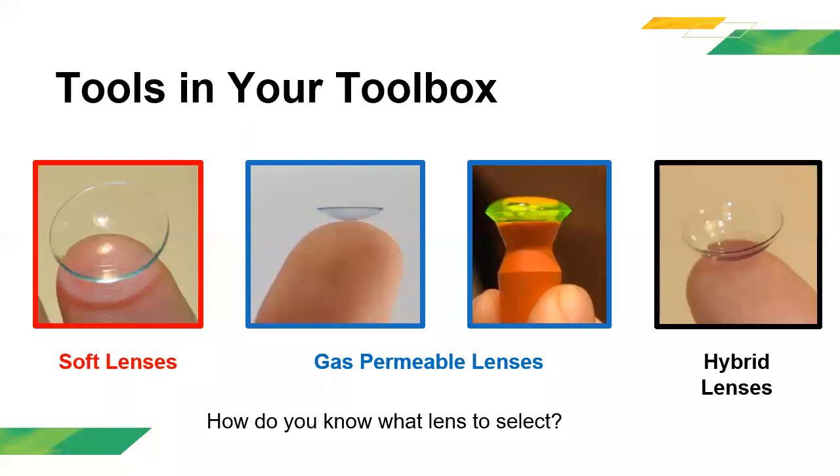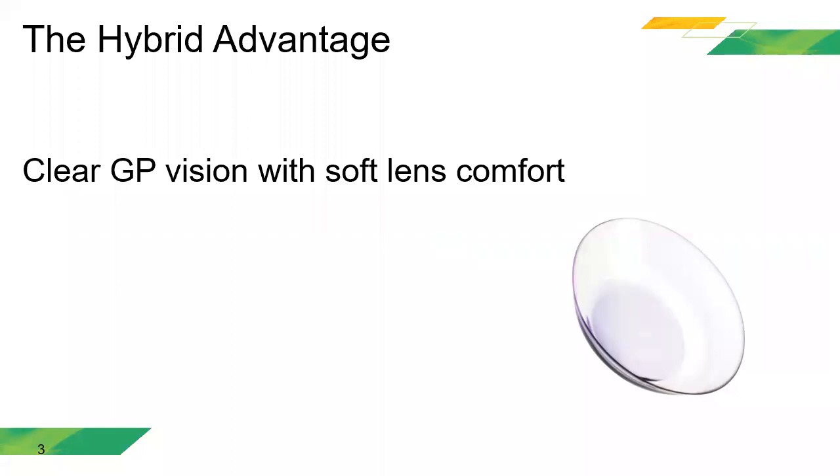How do you know which lens to select? There are many factors: price, patient condition, and other intolerances to contacts. ¿Cómo sabemos cuál herramienta escoger? Existen diferentes factores como comodidad, precio o manejo de los lentes. Let's start with what a hybrid lens is and how we're going to use it. Vamos a analizar qué es un lente de contacto híbrido y cómo lo vamos a utilizar.